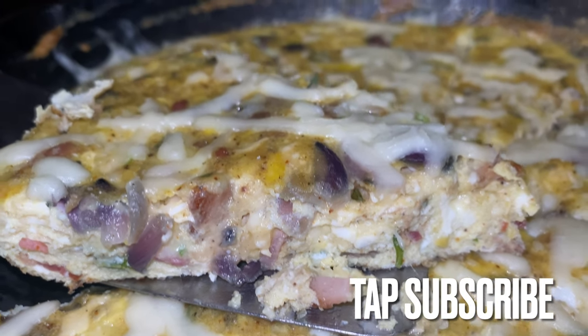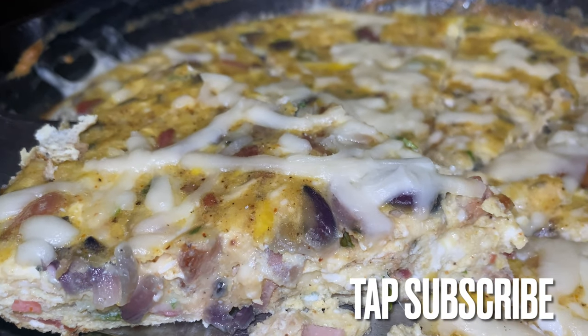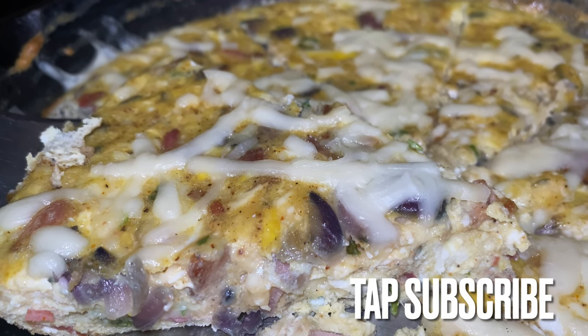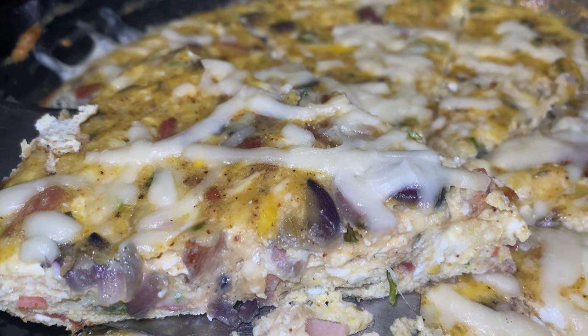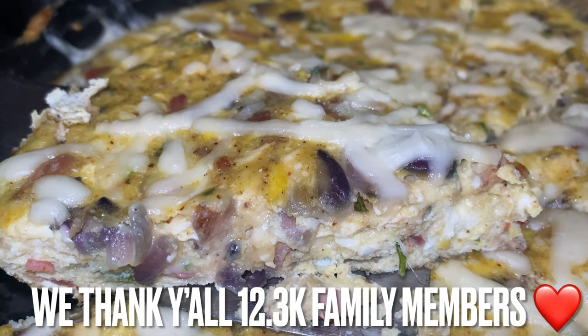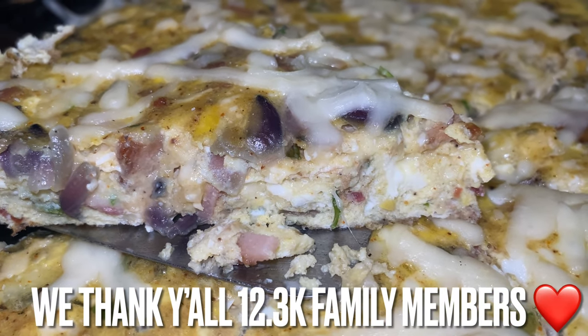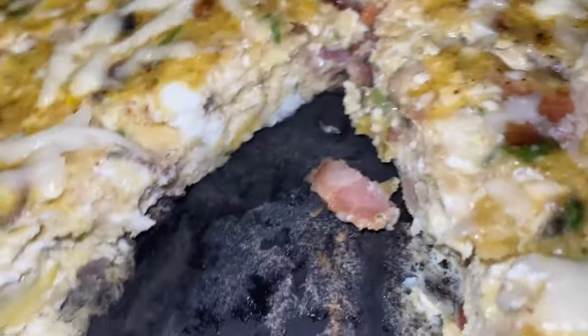In case you are worried about whether your frittata will stick to the cast iron skillet — no, it will not stick, especially if you have your cast iron skillet sprayed down already.